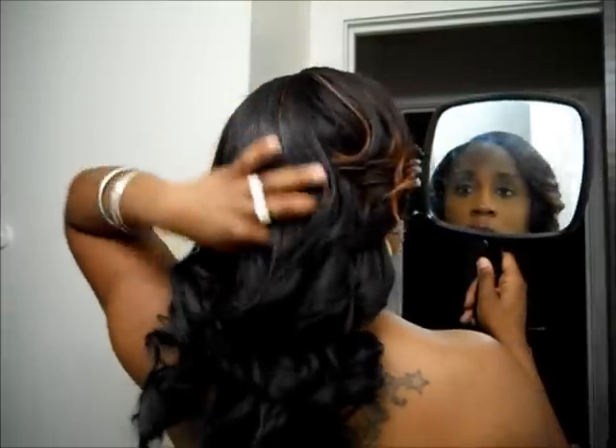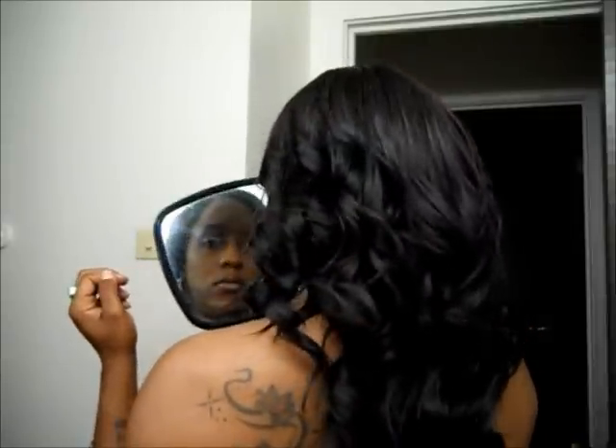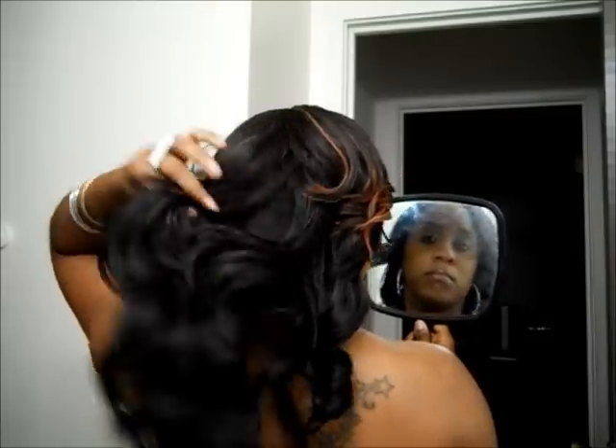I am finally done with my sew-in. I just threw some spiral curls in the hair. So this is how it is looking. This hair is really nice and flowy.